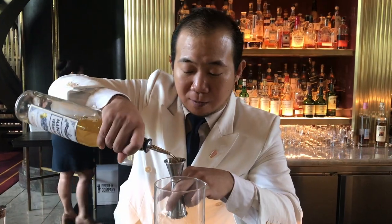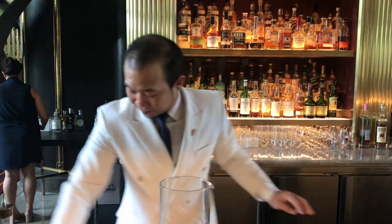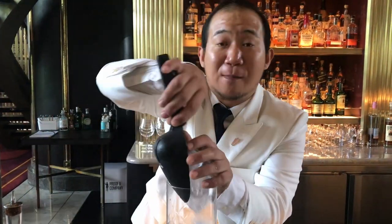For the vermouth, we're using Mancino Bianco Ambretto, 15ml for it. So stir, don't shake them.